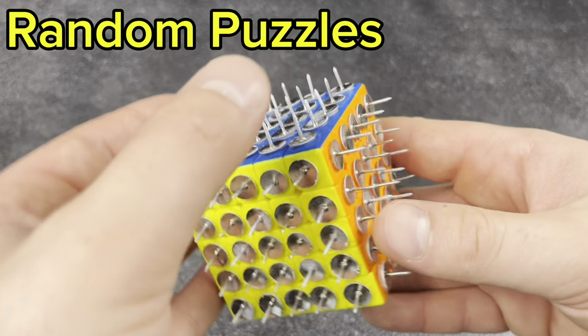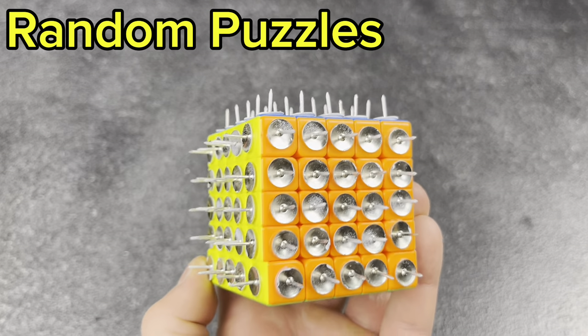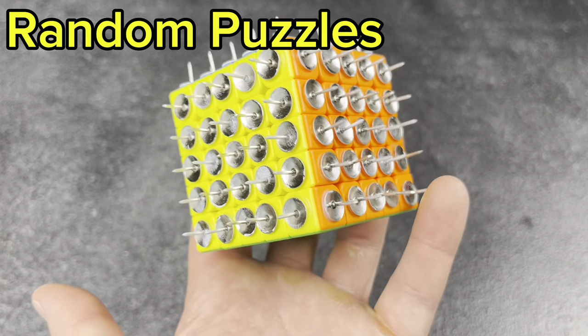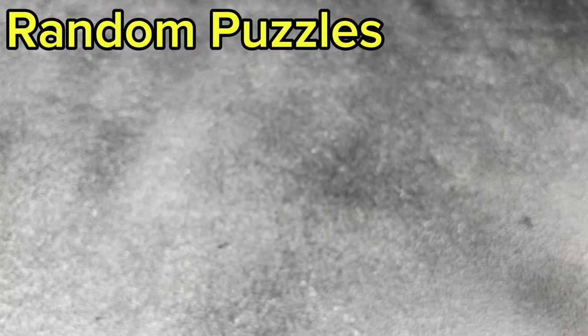Next, the 5x5 pin cube, which only has three sides done on it. If you guys know why I did that, let me know in the comments — I'm curious if anyone's figured it out. It's more than just for holding it. Fun cube to have, hard cube to solve.